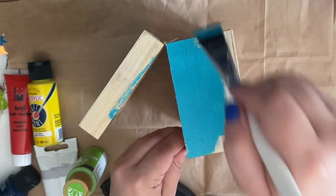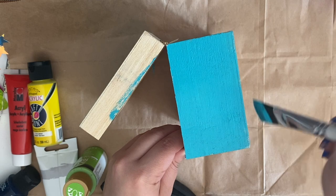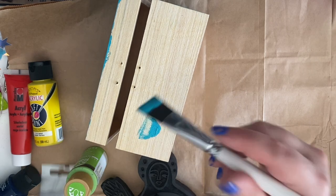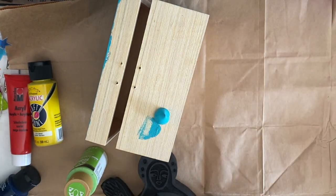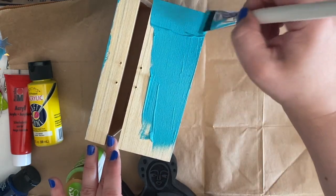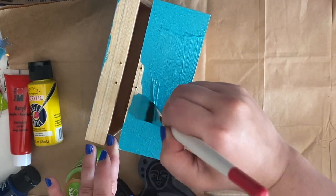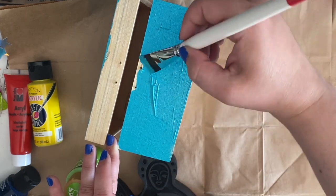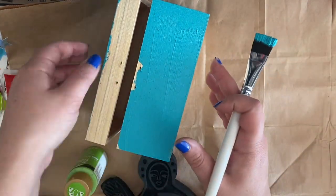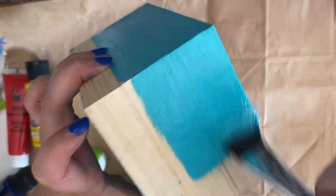I wasn't entirely sure if I wanted every single side to be cobalt teal. So before getting started, I pulled aside a couple of complementary colors: cobalt teal, lime green, yellow, dark navy blue, and red. The red was because that particular Art Foamies stamp set has a sacred heart stamp you could put in the center of the larger woman stamp — I was originally going to stamp that on my box, but ultimately decided against it.